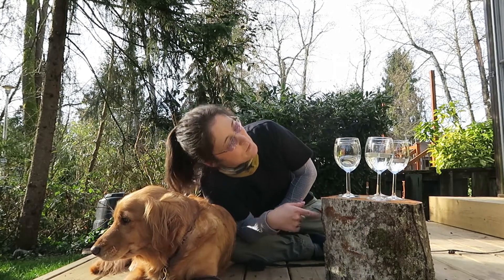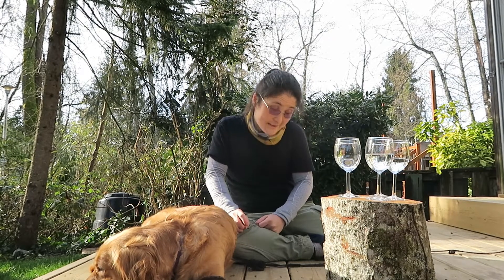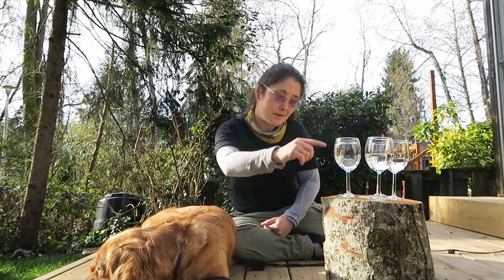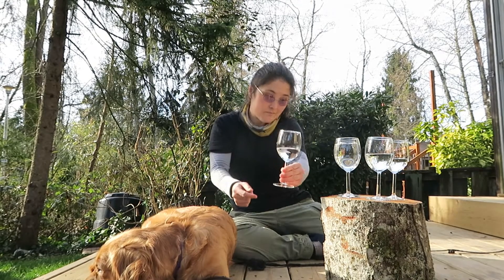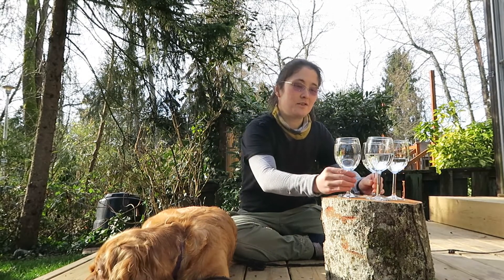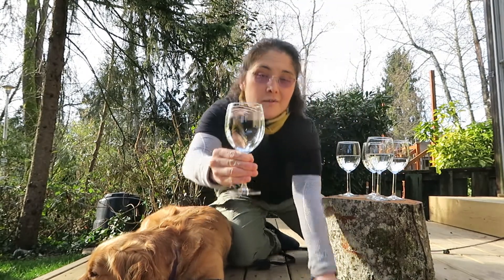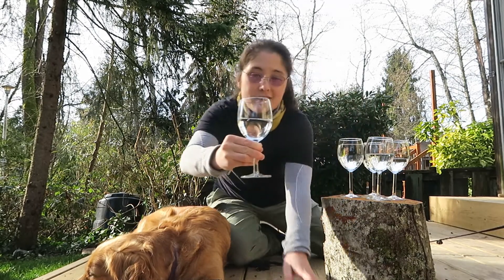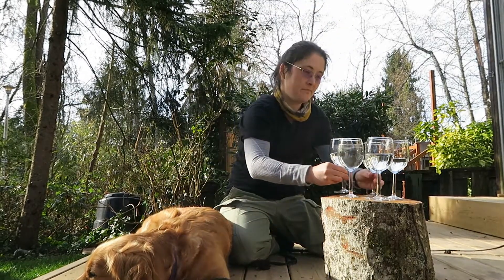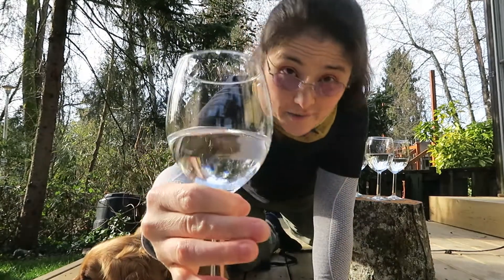I filled up these wine glasses with water — not all the same amount. Some of them are up here, and one is almost full. Just to show you, that's like almost full, and this one only has a little bit in it.